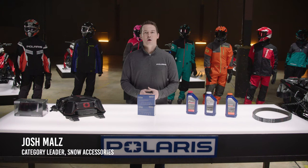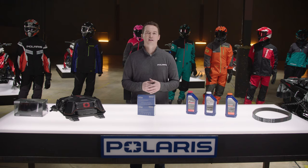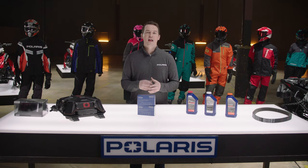Hello and welcome riders. Properly maintaining your snowmobile is the best way to make sure that it stays running at peak performance for the most enjoyable ride every time you hit the snow.